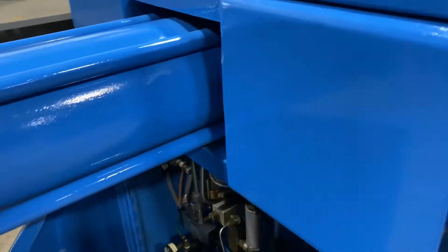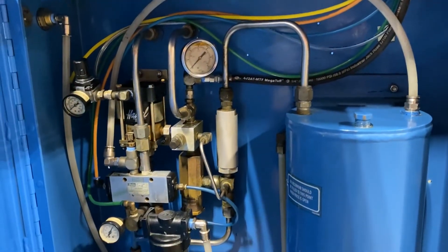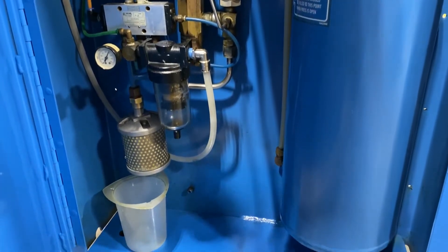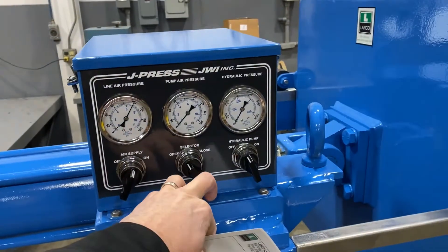Take a look at the inside here, then we'll turn it on so you can see and hear it in operation. Very clean unit, fully refurbished, looks like new. And we'll now turn it on so you can see and hear it go.